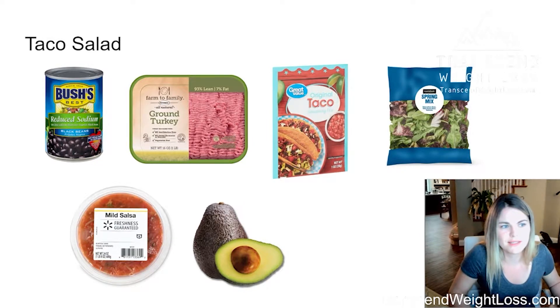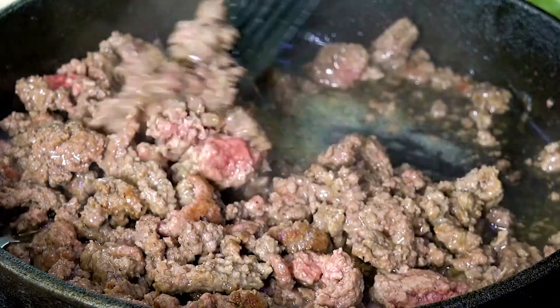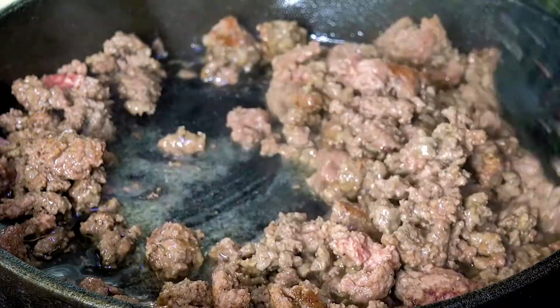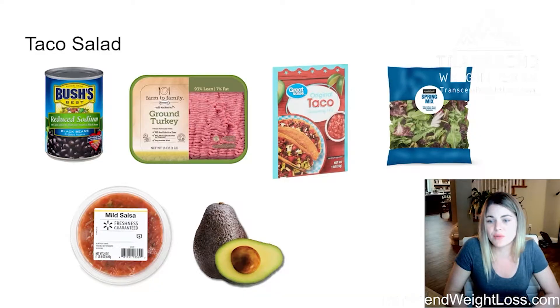You just have to have a few things on hand. Some black or pinto beans in a can is fine. I like to use ground turkey because it tends to be leaner — you'll want to check that though. This is 93% lean, 7% fat. You can go with ground beef, but go with lean. If you've got all the seasonings, you really don't need a taco seasoning packet, but it makes it a whole lot easier.